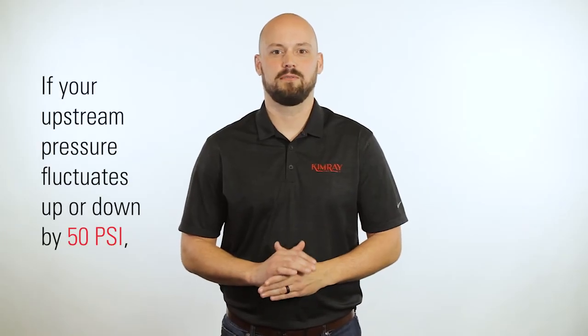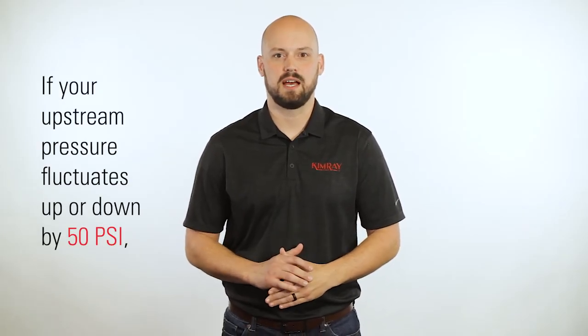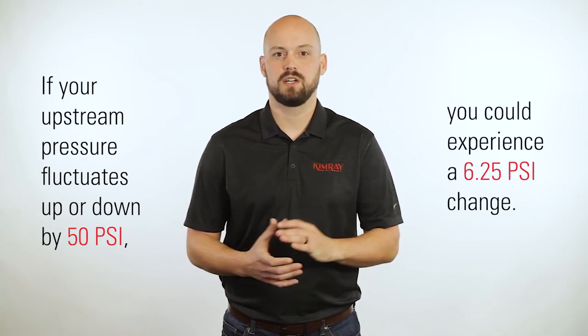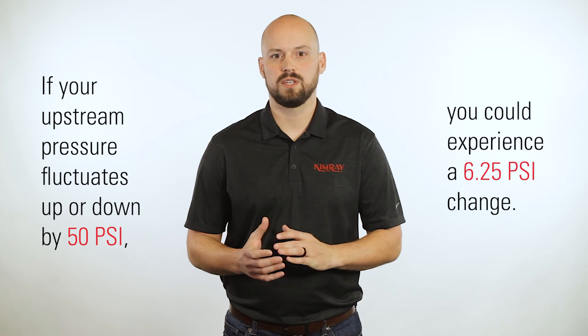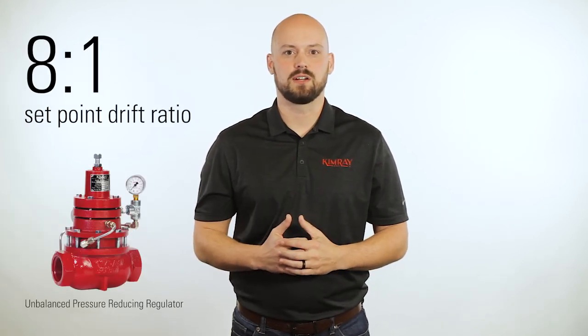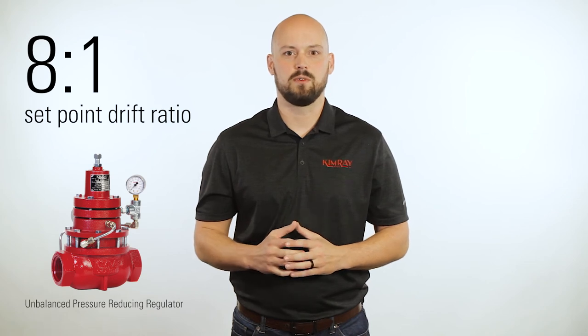For example, if your upstream pressure fluctuates up or down by 50 psi, you could experience a 6.25 psi change, which could cause your compressor to shut down on low suction or high suction. This 8 to 1 set point drift ratio is not ideal for suction control because of the tighter set point requirement.